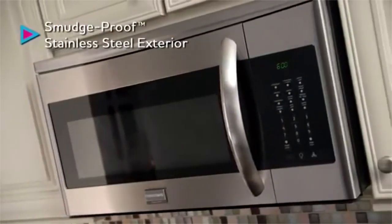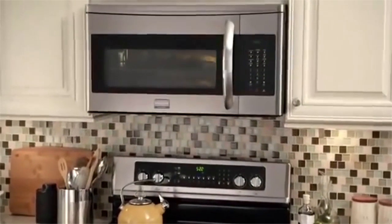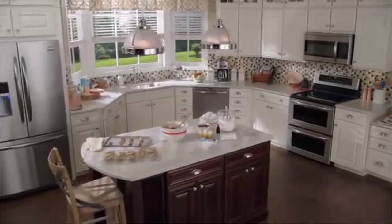Being priced fairly reasonably, this pick is a complete package. It is a great choice if you are looking for an over-the-range microwave with good ventilation and clearing technology.